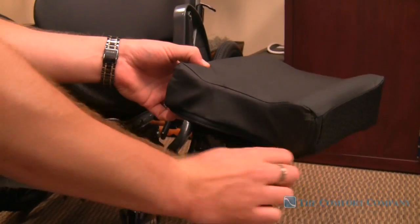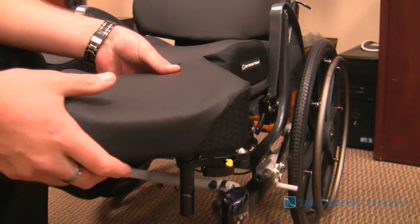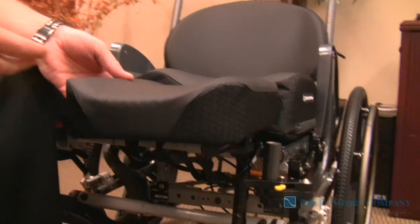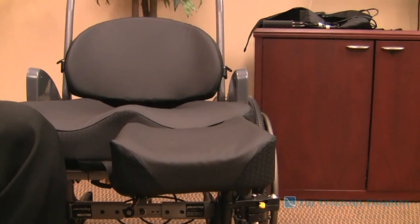You can take the pad off. We've got an inch and a half of foam on here so it's very soft. We've added a contour to it for positioning of the residual limb — it's going to hold the limb in place.